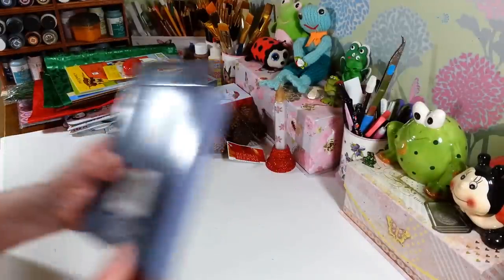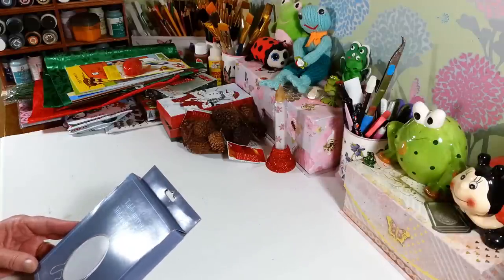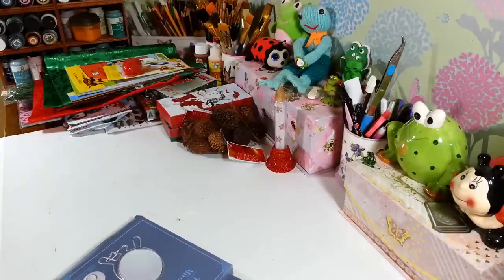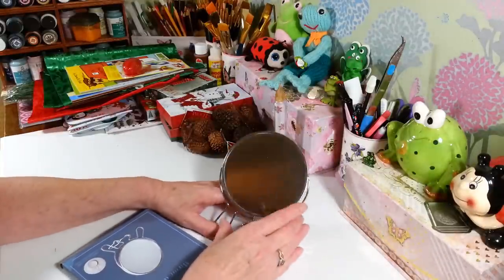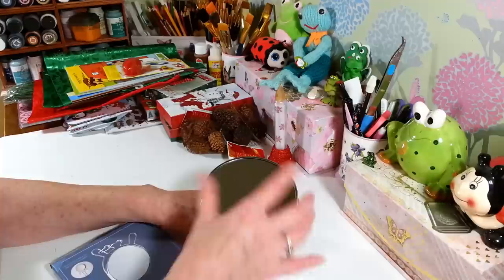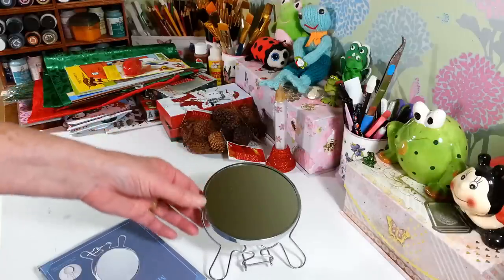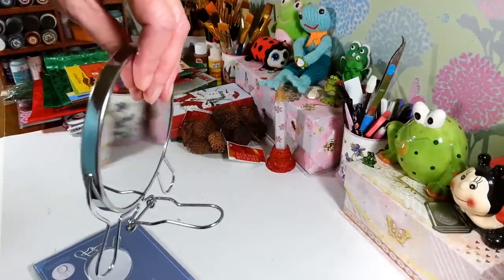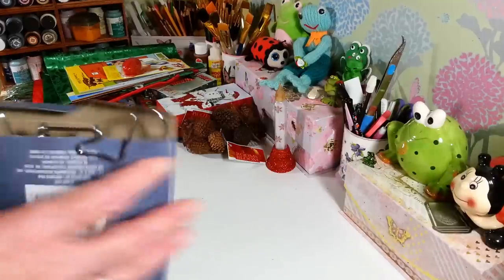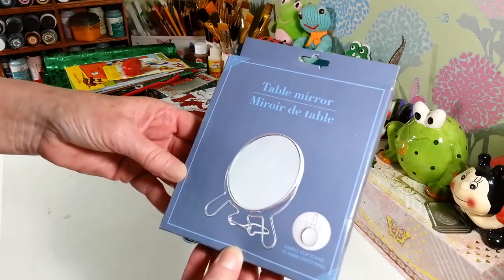I found these mirrors — it's a tabletop mirror or you can flip the stand and hang it on a wall. It has one side that's magnifying and the other side is a regular mirror. It has a little stand. I checked out an open box in the store and was really impressed. It's a magnifying mirror which I need for everything anymore and it's a nice little gift for someone too — nice little packaging.